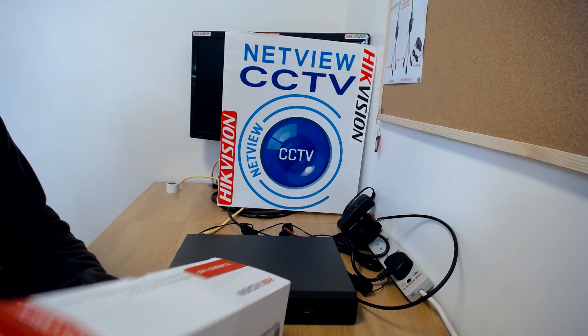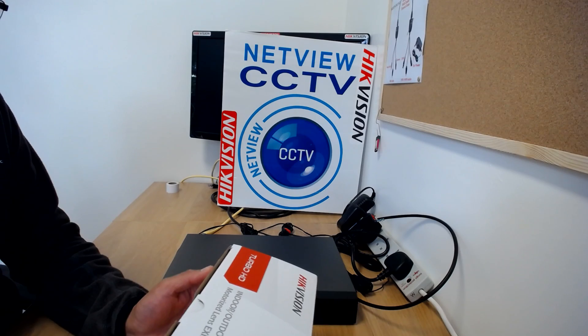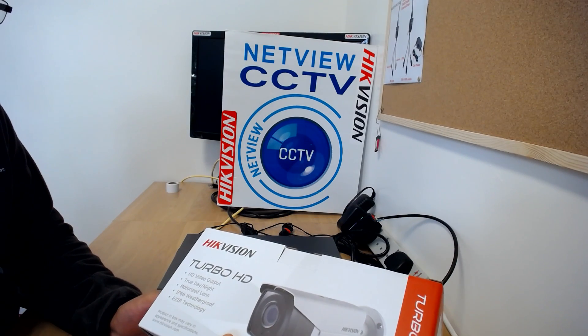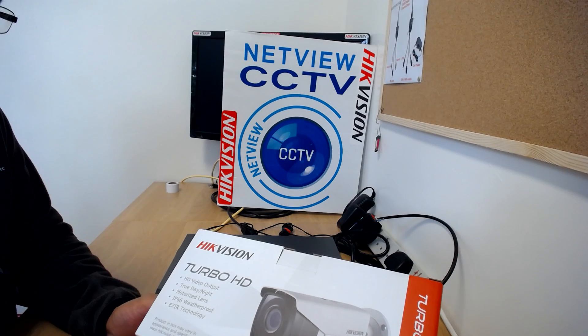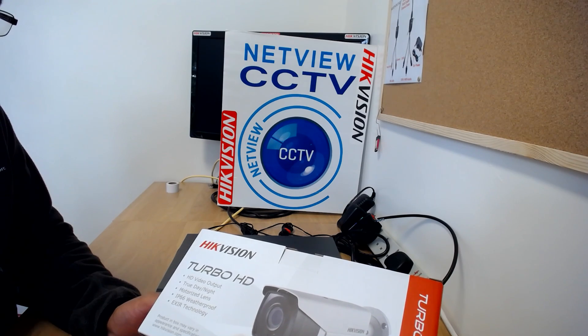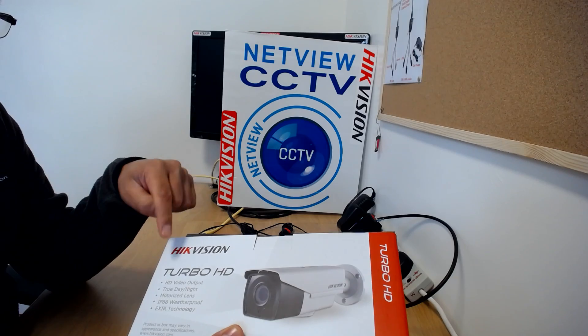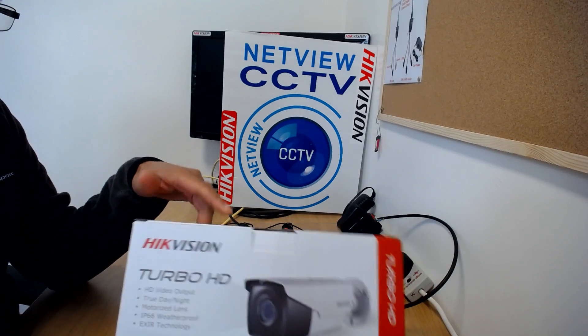Hi, this is Jitian from Netview CCTV. This is just to give you a brief overview and what's in the box of the new D7 series Turbo HD bullet camera with a motorized lens.